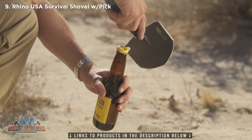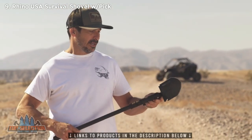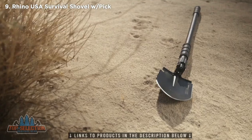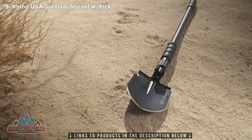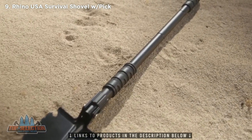It also has a bottle opener, a saw on the edge, a nice spade, and can double as a pickaxe. This shovel is super stout and comes with two non-slip rubberized grips to ensure a secure hold.